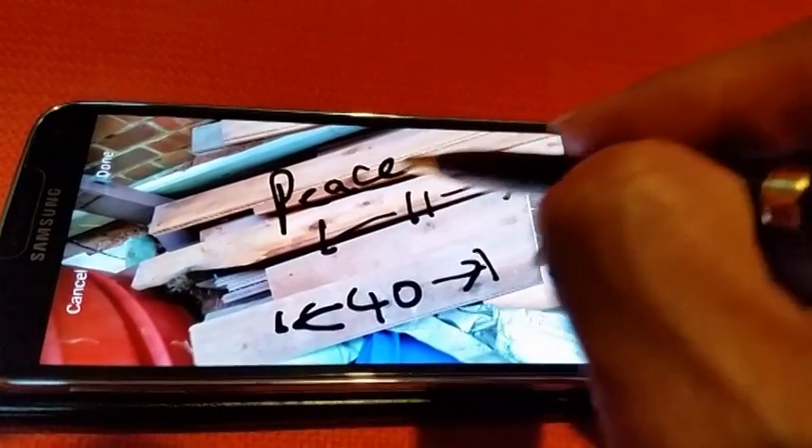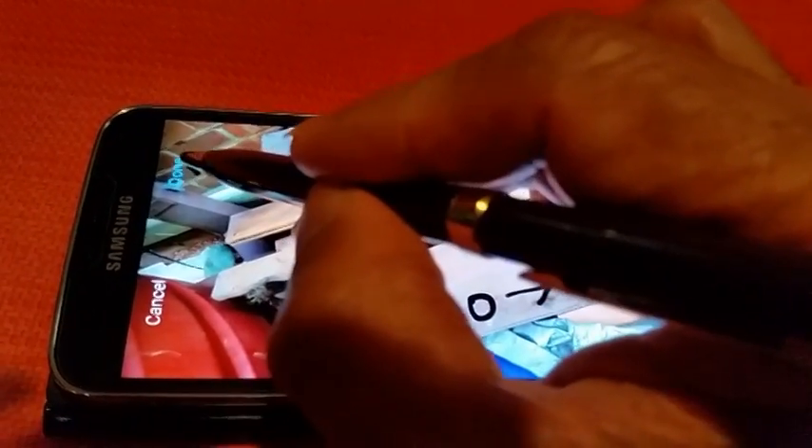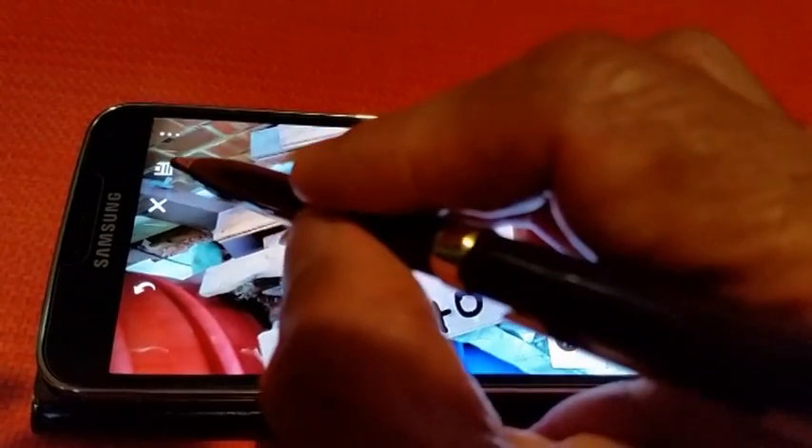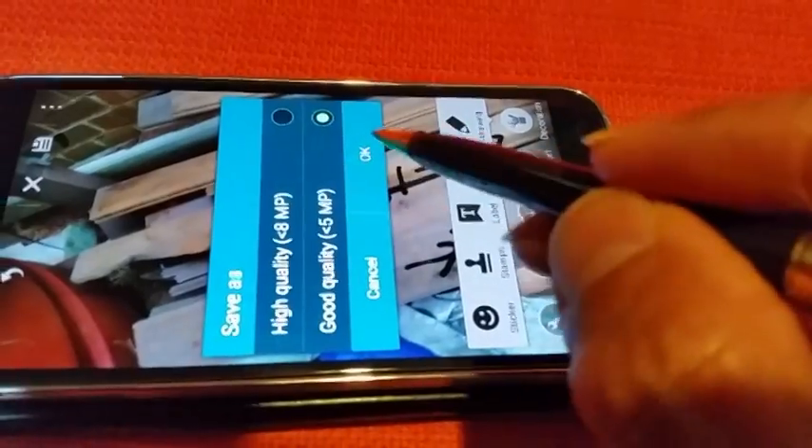Draw on a photo. Once you finish, click Done. Then click Save. Choose the resolution and click OK.